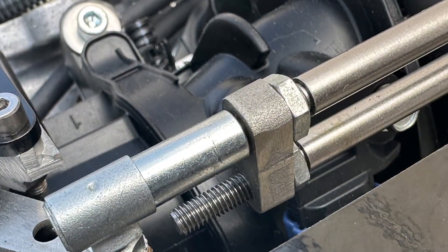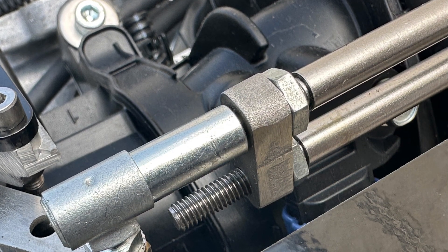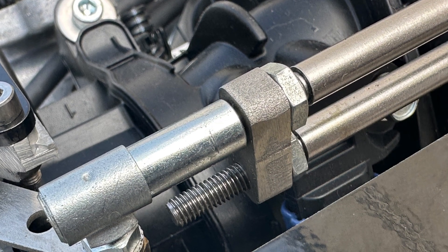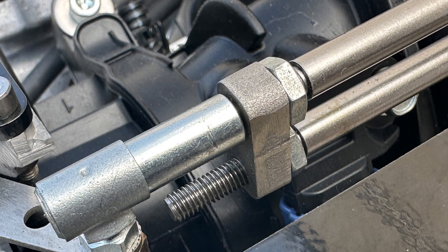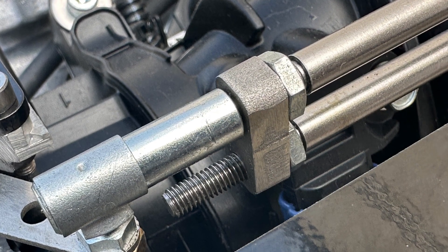Here are the two cables further towards the actual throttle lever. As you can see, there is a connector piece, two jam nuts, and then a ball socket arrangement that snaps onto the throttle itself.